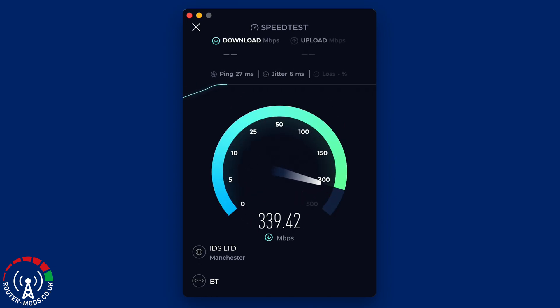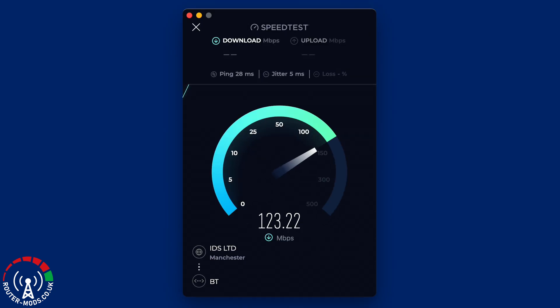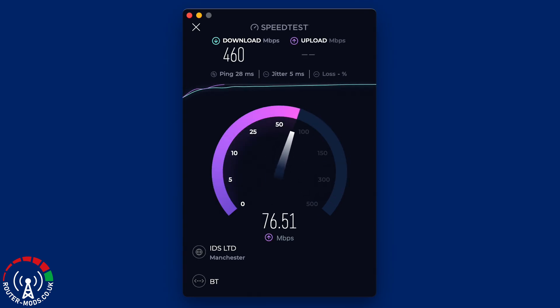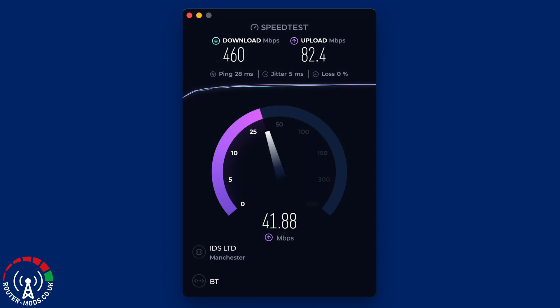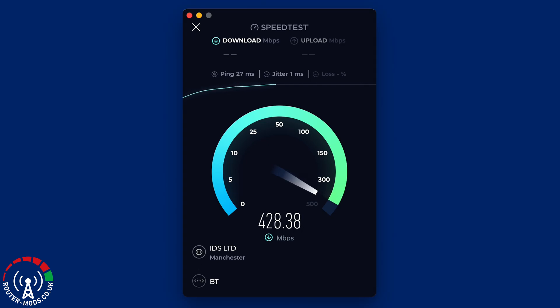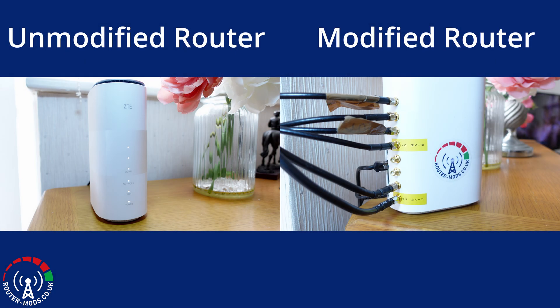Moving on to the speed tests, I have done the same thing here: three consecutive speed tests, for which I will get the averages for download speed, upload speed, and ping or latency. Immediately, I'm fairly sure you will be able to see that there is an obvious difference between the unmodified router and this modified router. We'll get to the averages shortly to see exactly how big this difference is.